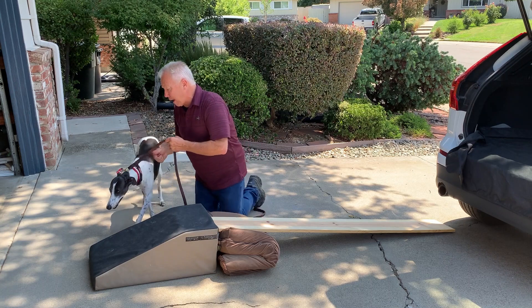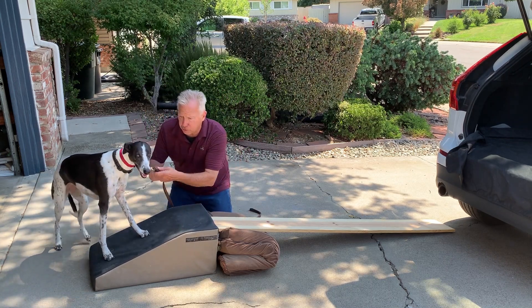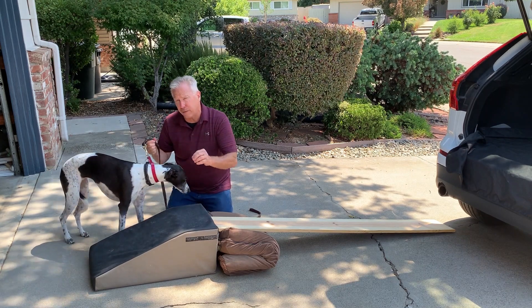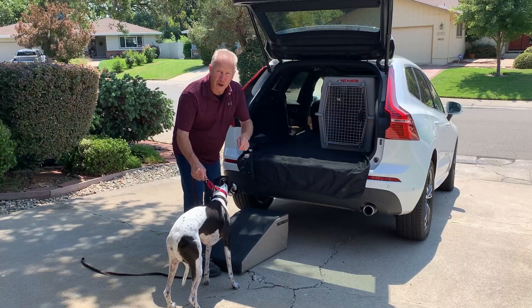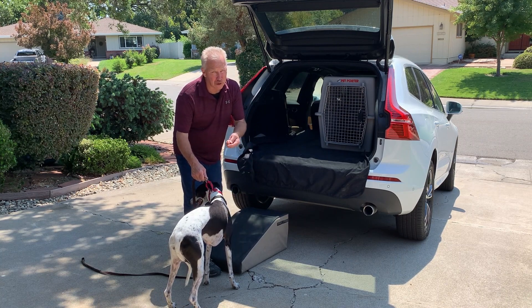The same thing would apply to this wedge right here — just going to encourage her to put her feet on it. I'm going to use food, but sometimes food's not going to be relevant when we start heading towards the car, especially if your dog's afraid of the car. Talking about a dog that doesn't want to get into the car, we have to teach it that sometimes you just have to do it.